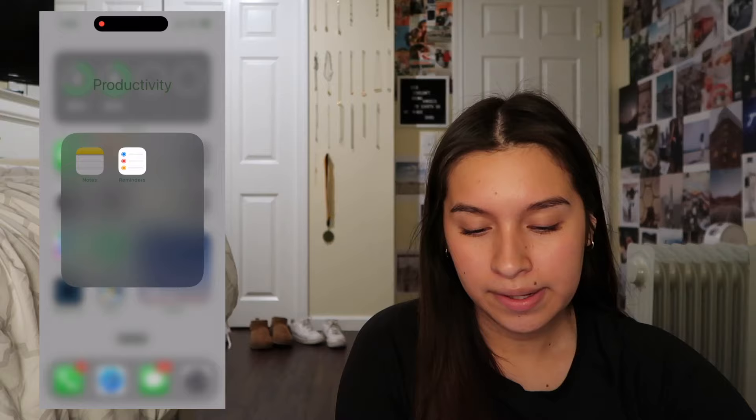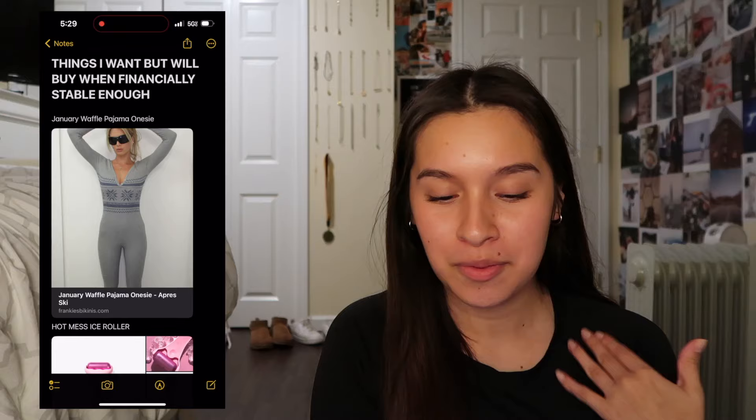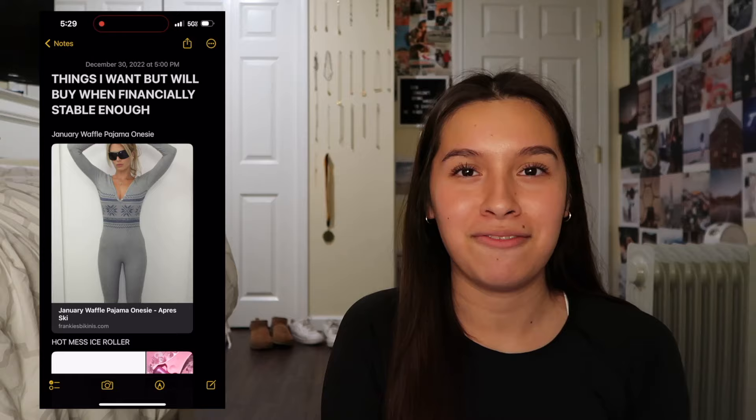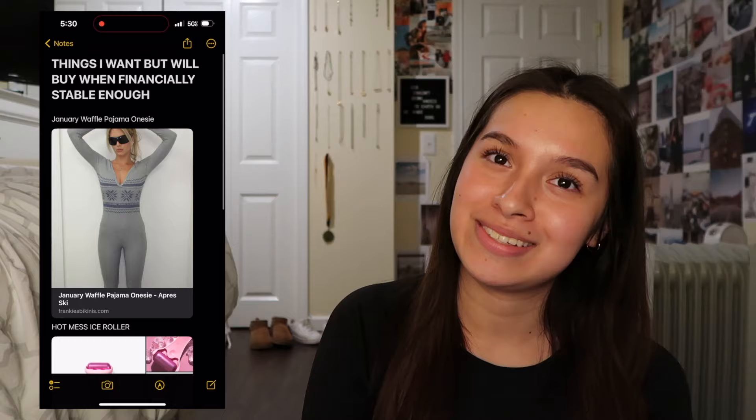I'm going to blur some of this out because I have some passwords showing on my screen right now. I'll show you 'things that I want but will buy when financially stable enough' - I have a job, my goal this year is to save more money. There's a onesie from a TikTok girl - I think her name's Kensington - she's a makeup influencer and I loved it but it was kind of pricey so I was like, maybe not.